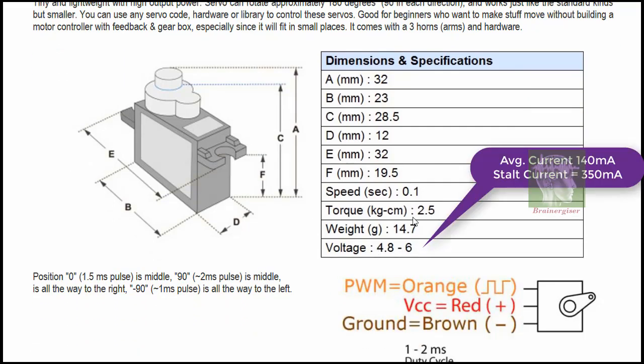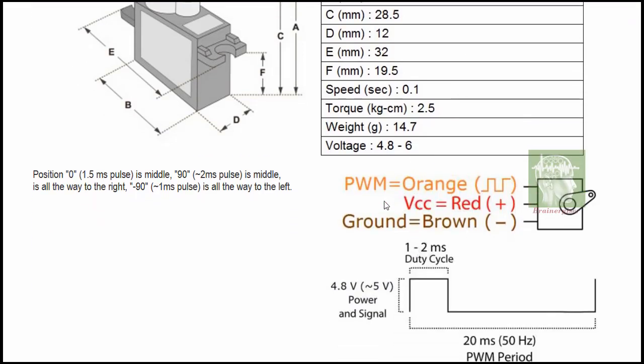Stall current goes up to 630 mA — stall current means when you are not allowing the motor to rotate. There are three wires: the center is VCC which is the red wire, ground is supposed to be black but is generally brown — B for brown, B for black, that's how you can remember — and the orange wire is where you apply the pulse signal.